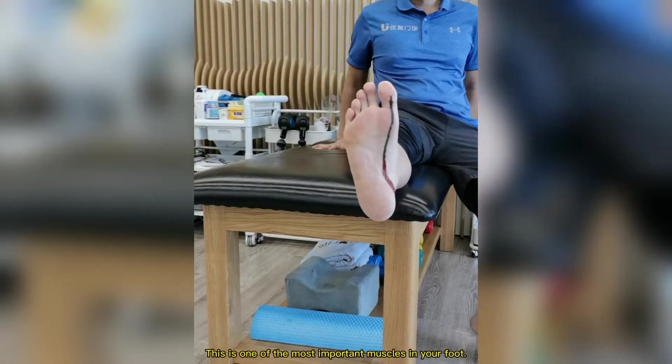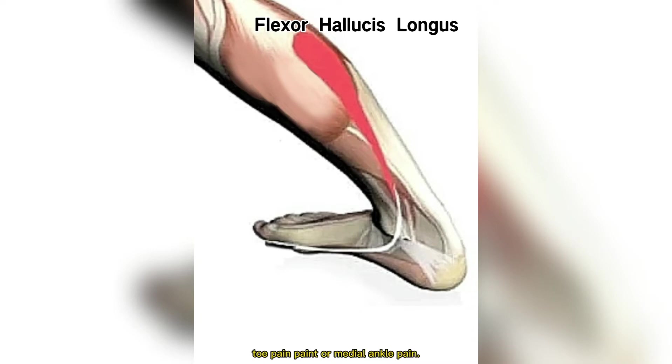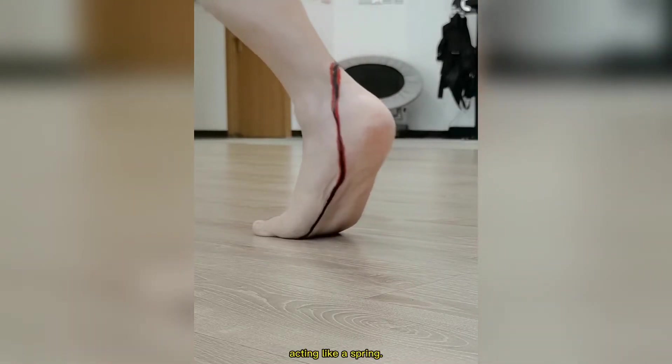This is one of the most important muscles in your foot. If it's tight or weak, it can be the cause of toe pain or medial ankle pain. This muscle's function is to flex the big toe. We use it to push off when we walk or run, acting like a spring.